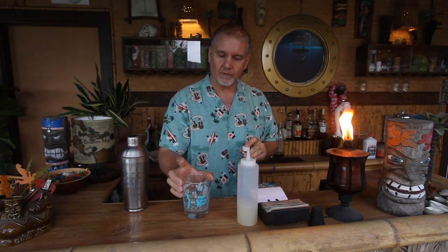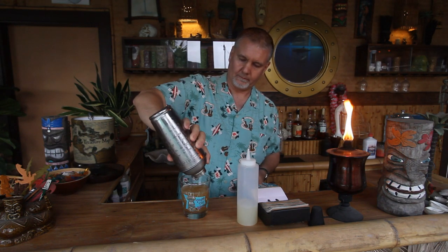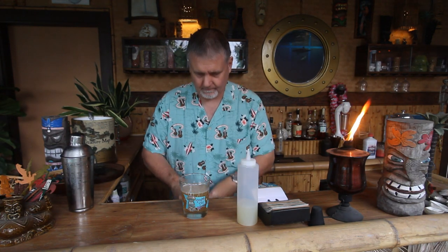Putting it in my double old-fashioned glass — some of you may recognize this as the official Texas Tiki Week Mai Tai glass from this past year. Now I'm going to strain, and give it a little stir to make sure the club soda is fully integrated. And now for our garnish. And the straw. And there you have it — classic Navy Grog.